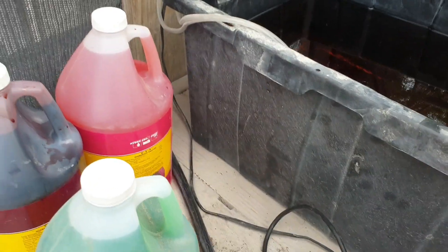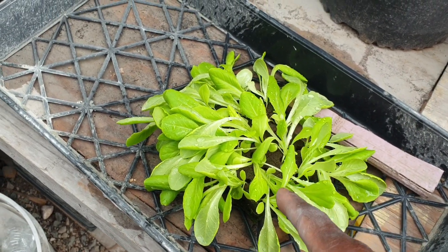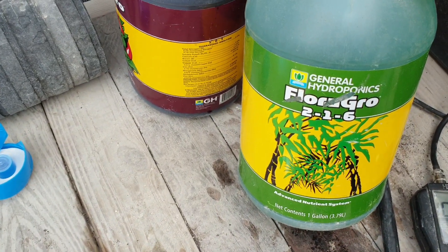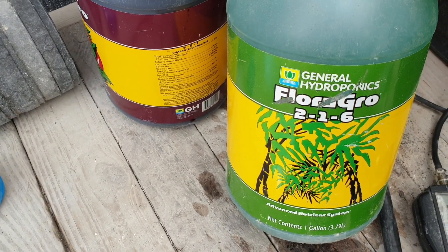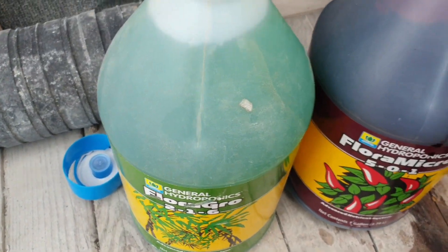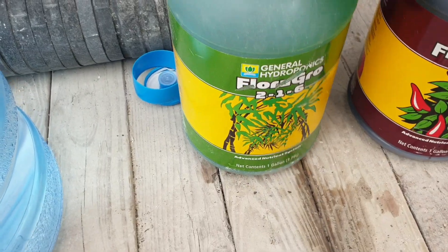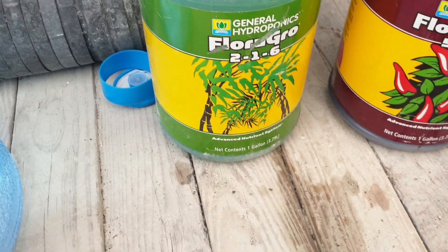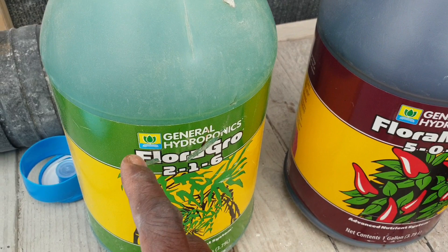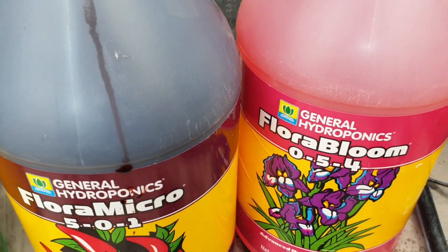Welcome back to another informative video. Today I'm going to be planting some lettuce seedlings. What we have here is a brand called General Hydroponics nutrients, and we basically have three different types — same brand but three different grades. They are also described on the bottles, which are one-gallon bottles. This is the Flora Grow, this one is the Flora Micro, and this one is the Flora Bloom.